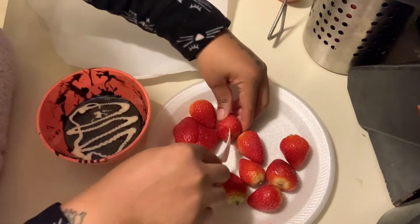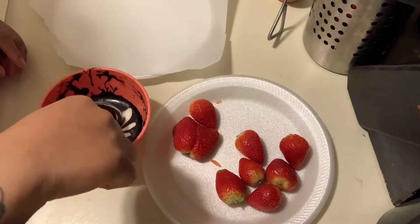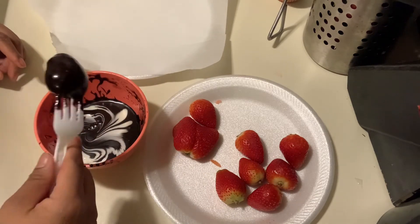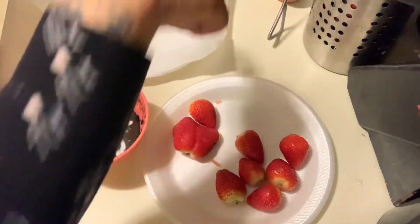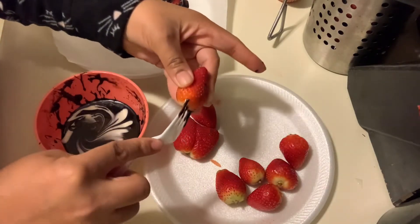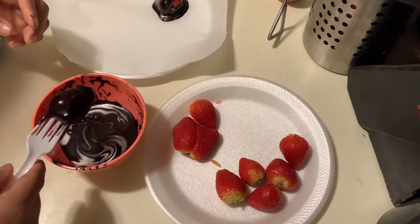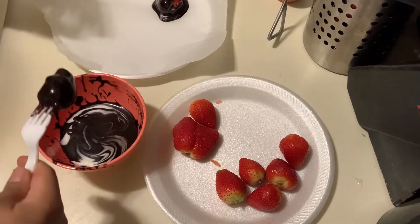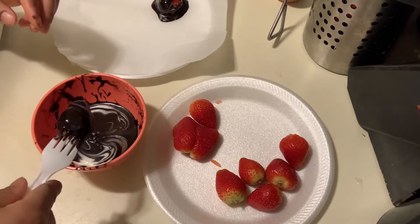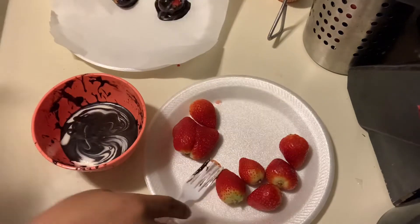I'm gonna take one of those strawberries, dip it, bring it back up, and make sure the whole thing is covered. It's kind of cute! It'll be better for you to let it drip — let the excess drip off as much as possible, but there's just so much.